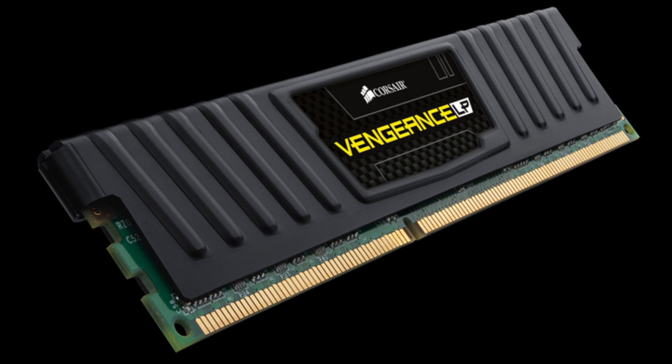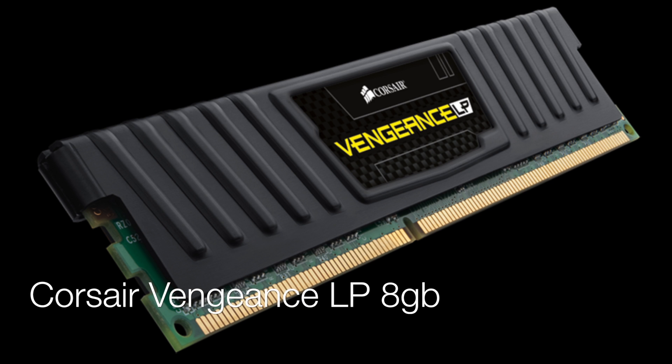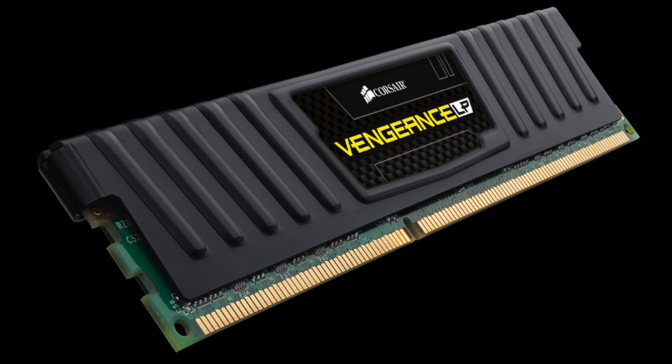Moving on to the memory — this is the Corsair Vengeance low profile 8GB RAM. I'm not a Corsair fan, but honestly, 8GB is probably still the sweet spot for gaming and there isn't really any need for 16GB.